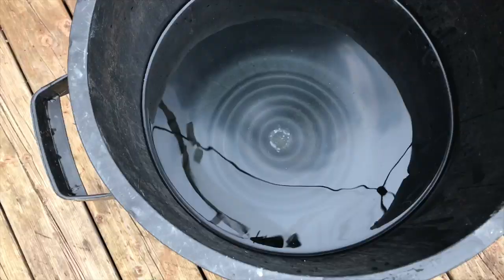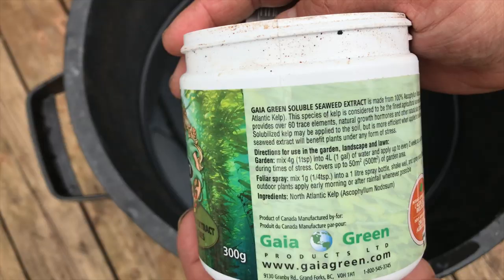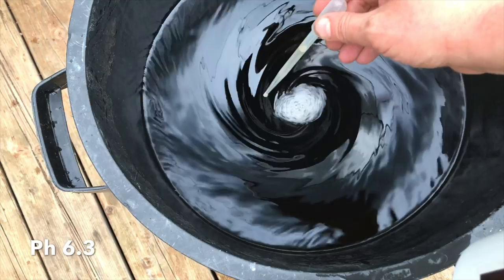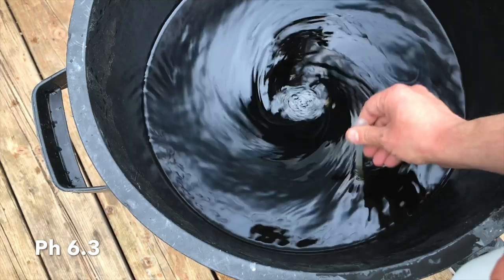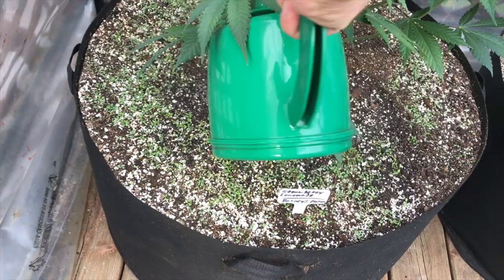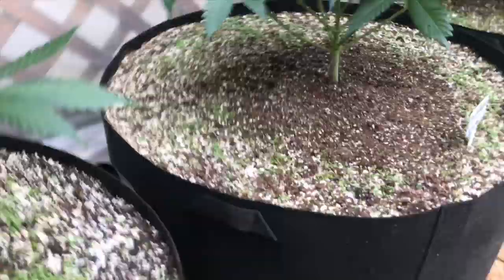Now it's time to water in, and like usual when I do a transplant I like to water in with kelp. The kelp has trace elements as well as growth hormones that are both readily available to the cannabis — the readily accessible nutrients are extremely beneficial during times of stress like during a transplant. I then use pH down and pH my water to 6.3. I gently water the plants in to try not to move around the cover crop seeds too much, and each pot got about two gallons of water.